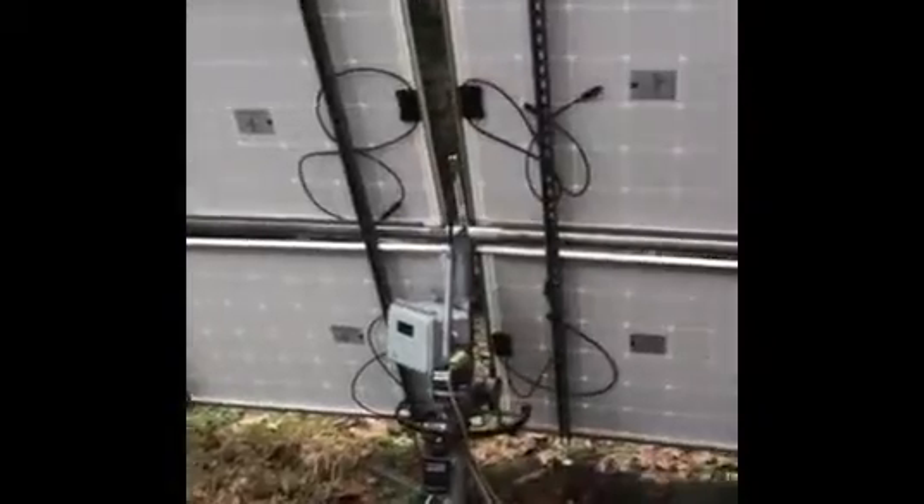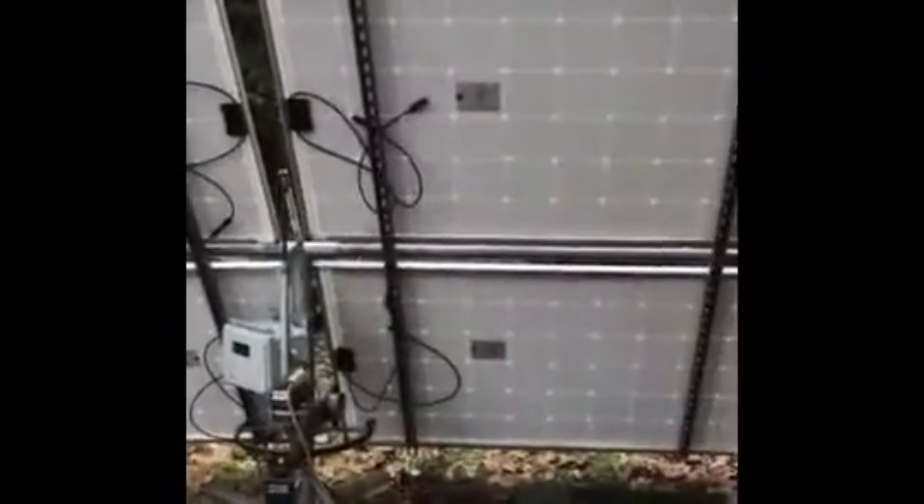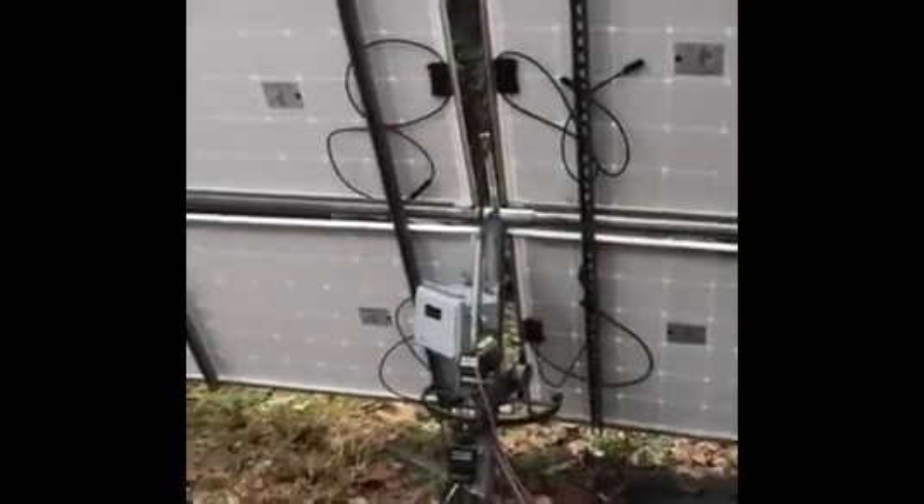Good morning, this is Bill Swan. I'm going to describe various arrays in my backyard. This one is a four-panel, two-axis tracker — azimuth and elevation — and I'll go visit that shortly.